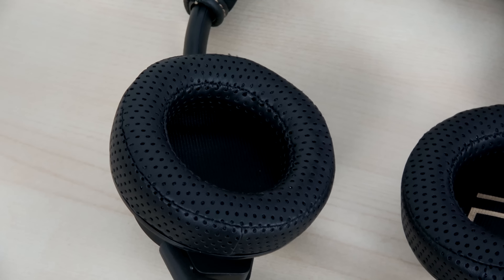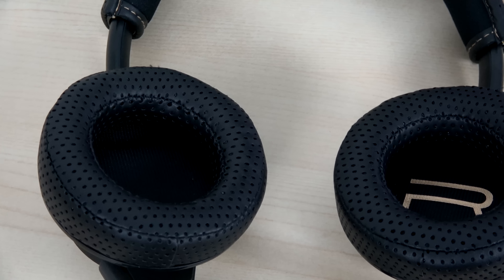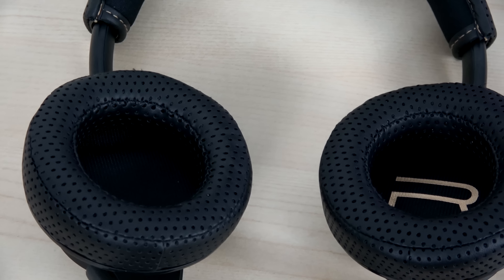The RIG 600 is powered by 40mm drivers with a frequency range of 100Hz to 10kHz. You've got leather perforated ear cups, which give you a lot of comfort and breathable room on your ears.